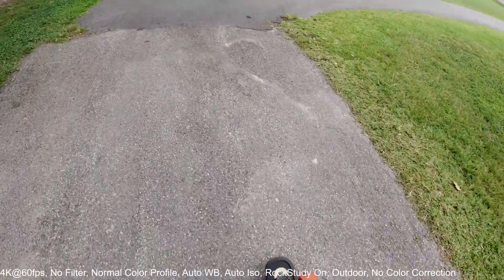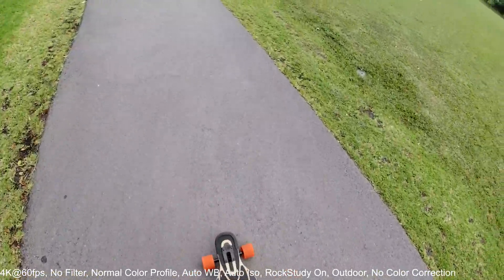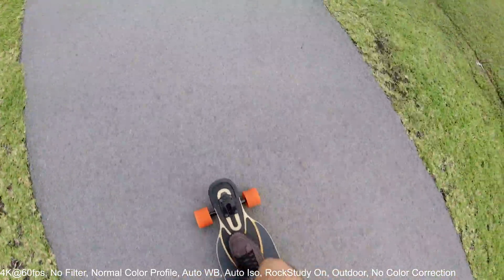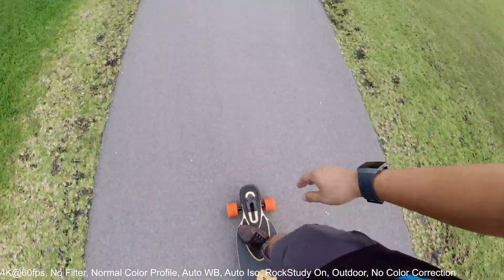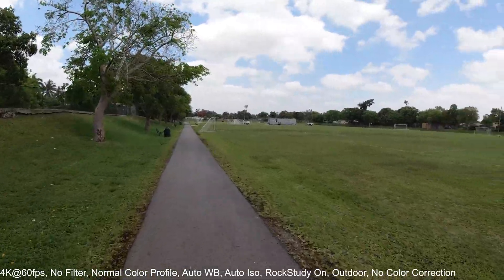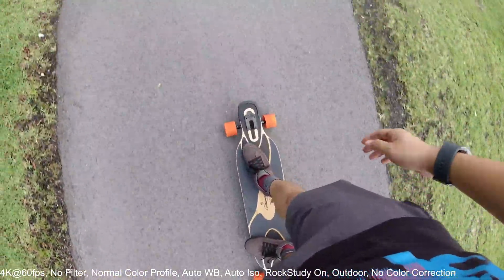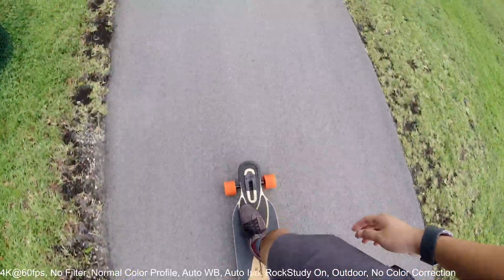I'm a beginner rider — I started only a few months ago, because I think this is a really good sport to learn. It's really good to just ride longboards around, especially in the Miami area where the weather is always nice.